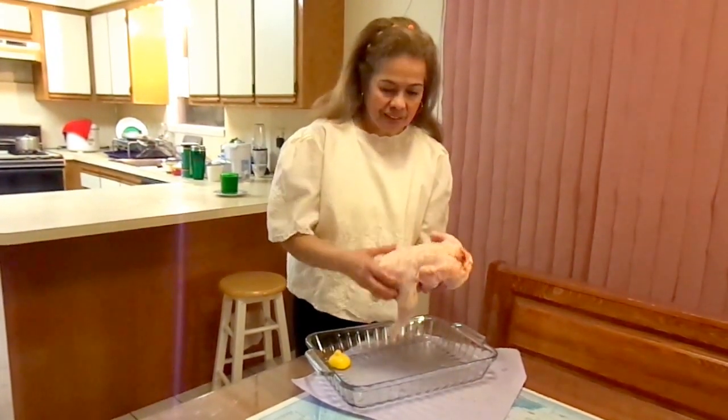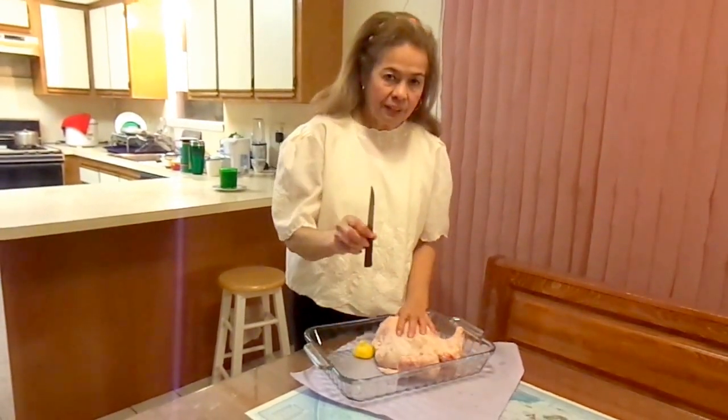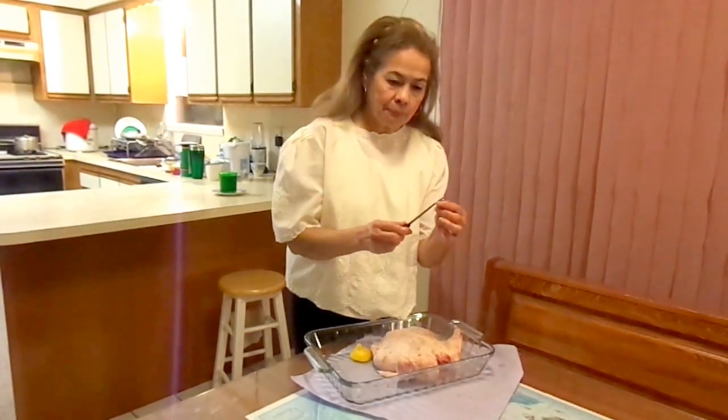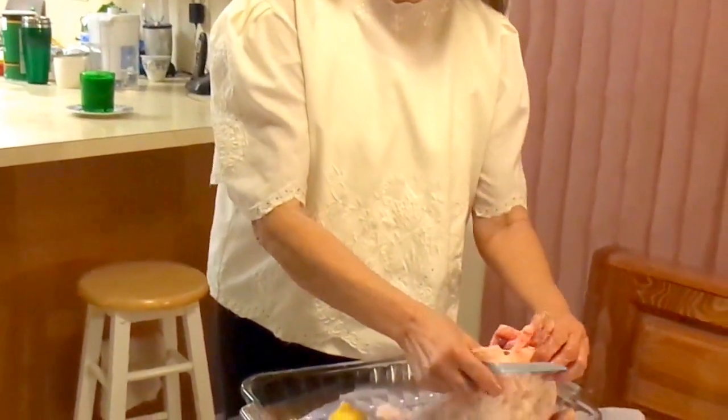This is a whole chicken. All you need is a knife — I would recommend a stick knife, a pointed one. All you need is a knife and your hand.